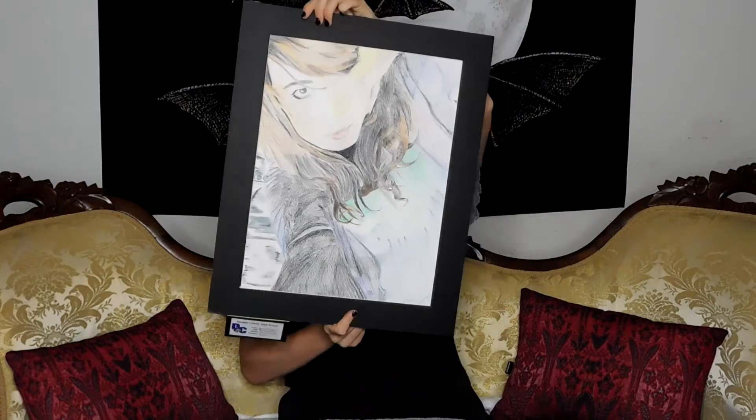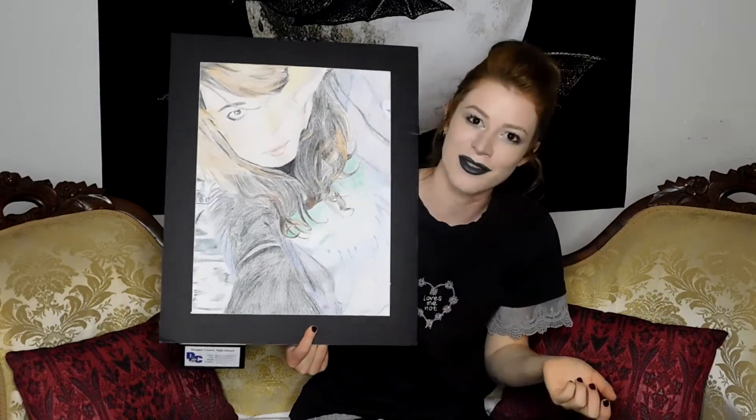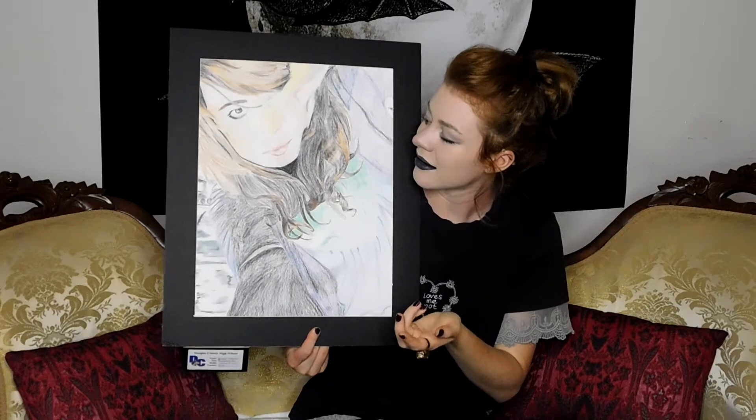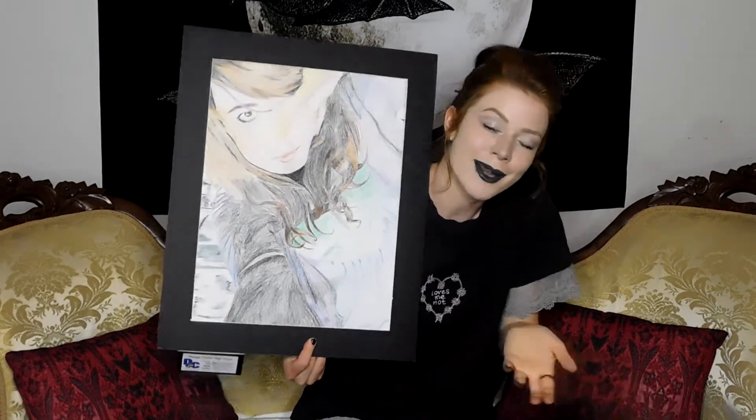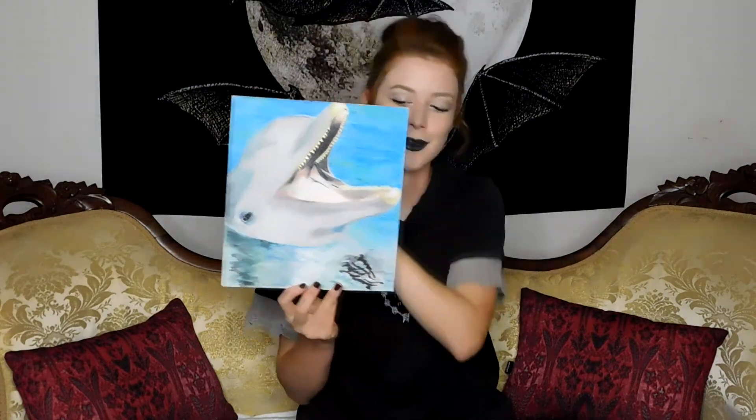The next one I have is a self-portrait. I hate doing self-portraits — I do not like self-portraits at all, but it's the reason everyone always wants me to do one, so alas, self-portrait. This is all done in colored pencil, and I wanted to do a weird angle. I always got done with my artwork rather quickly, so I actually had time to make this extra piece. This one is also colored pencil — I love dolphins a lot, so I made a dolphin in colored pencil.